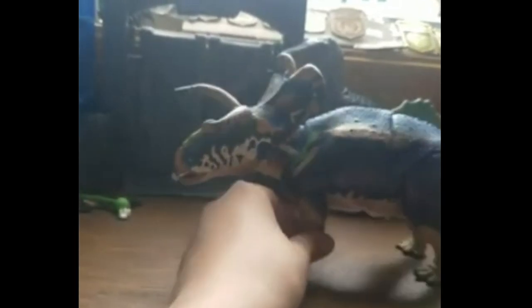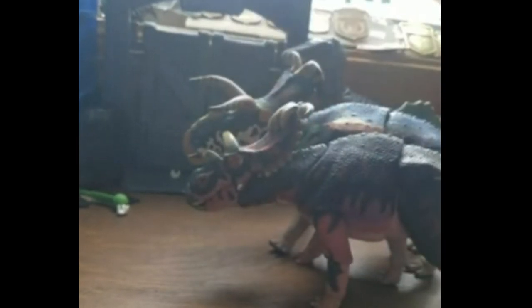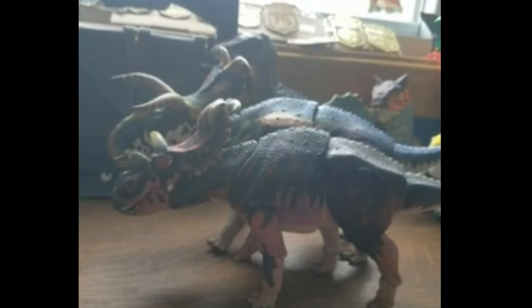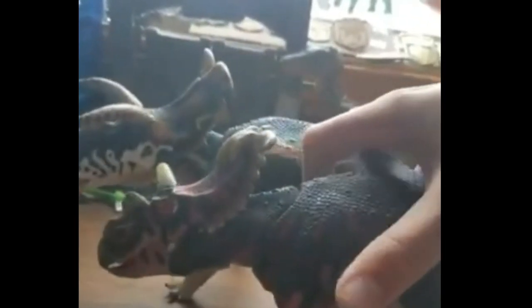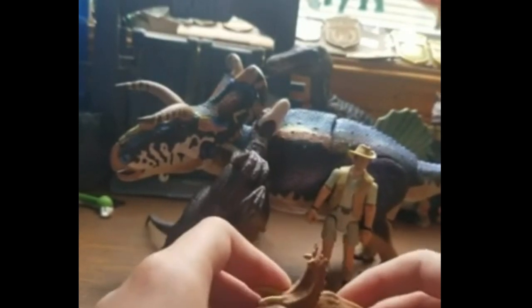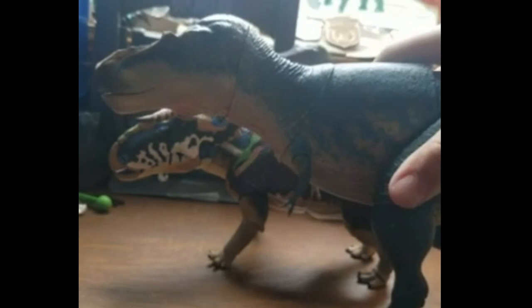Here it is with the Cosmo Ceratops for comparison. And here it is next to a Mattel human figure for size reference, and also next to the Mattel Velociraptor for a good size estimate. Here it also is with the baby Pentaceratops from the herd, since I didn't want to pull the big one off my shelf.